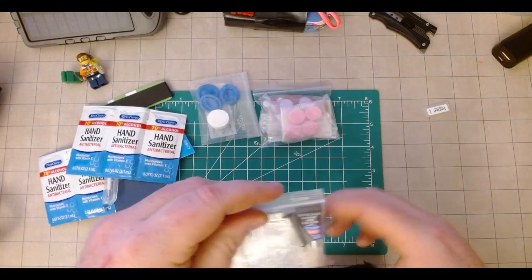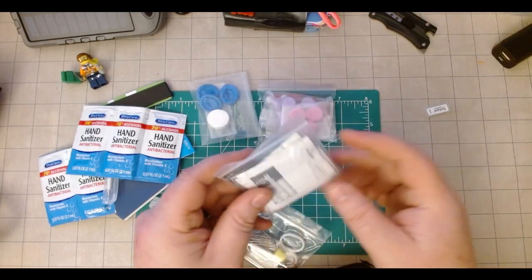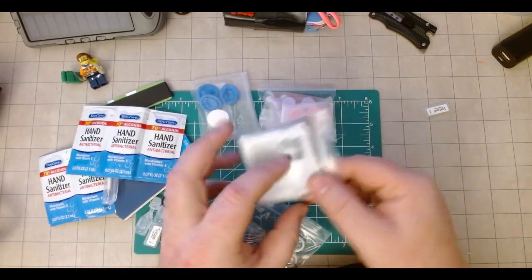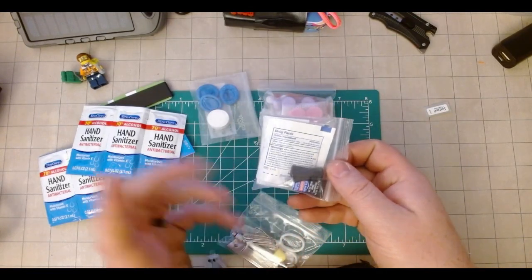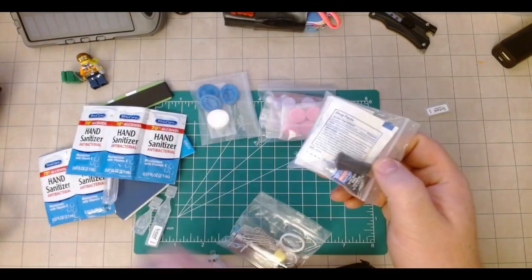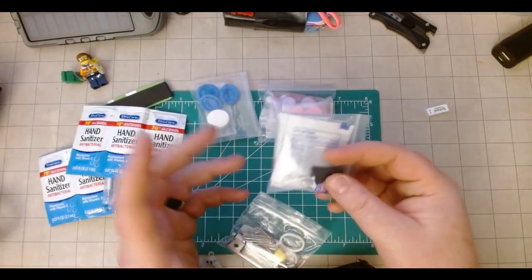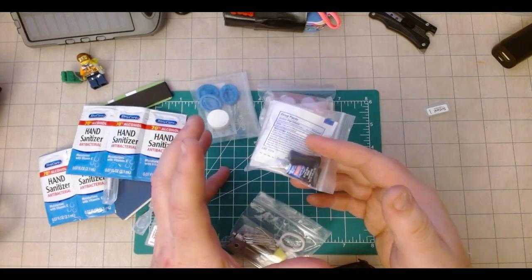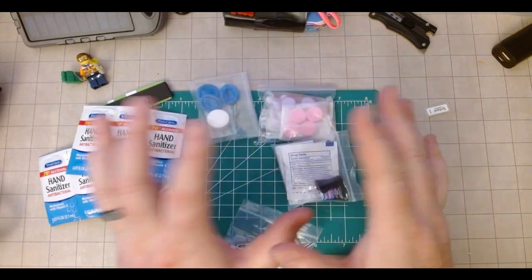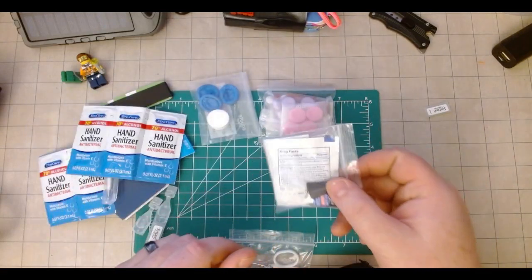Another pouch here with topical stuff and wipes — some actual sterilizing wipes and some triple antibiotic, that sort of thing. And then some super glue, because I personally probably use super glue more often than regular band-aids. It's just more convenient, especially in automotive where my hands get grimy and dirty and band-aids don't really stay on that well, particularly on knuckle nicks and cuts. So super glue always rides with me.